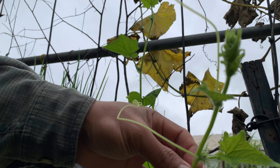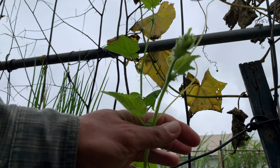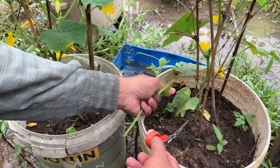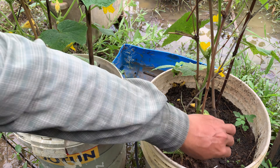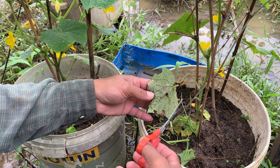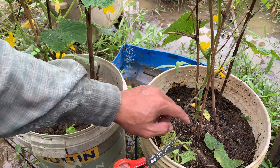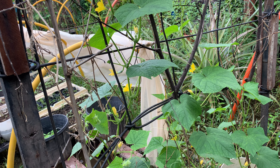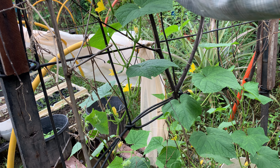I will cut all my cucumber plants. This plant I will cut here, and this plant I will cut here as well. Here is the second part, and this is my third part — I will cut here to prune. When I cut the young vine, the new branches will come out a lot. This is the top vine that I have cut, and I can drop it in the pot.